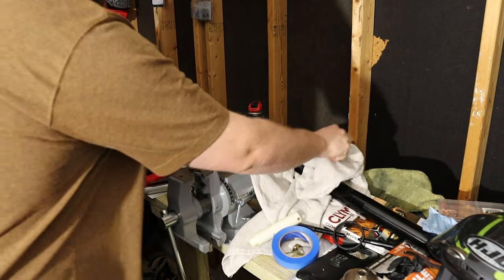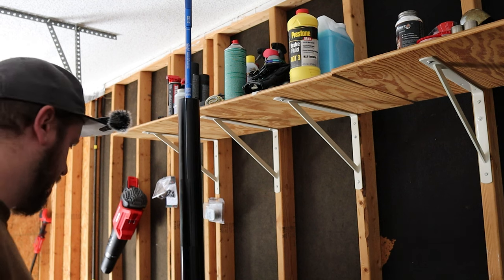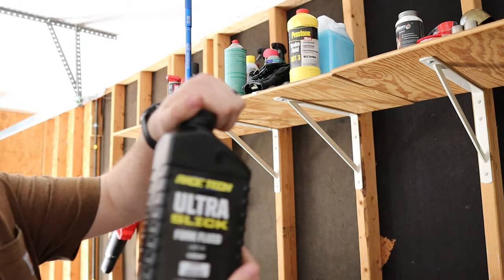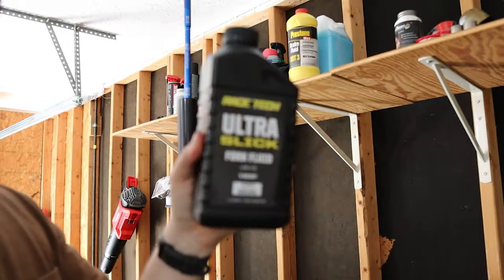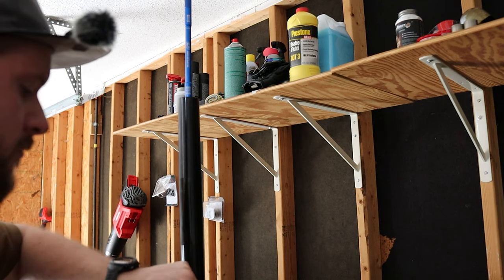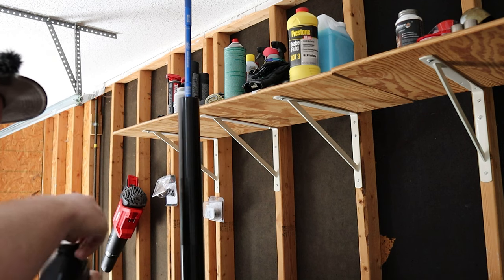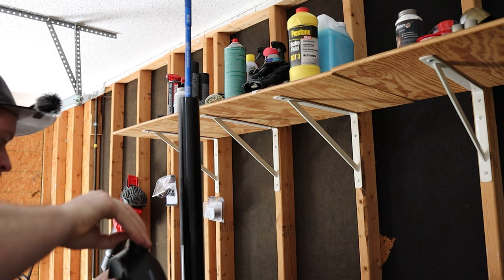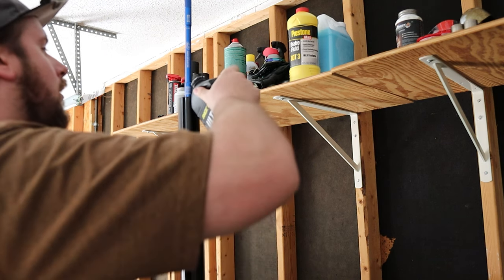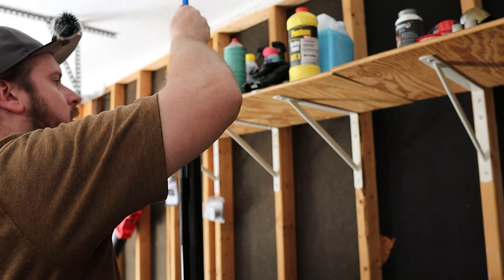Let's set this up so I can actually refill my fork leg. What we have here is Racetech Ultra Slick 5-weight oil, which is what is specified by them for this bike. We're also going to be doing a 100 millimeter air gap, again as specified for this bike. To do the air gap, you want to take out your spring, spacer, all that good stuff, basically just fill it up, set your gap, and then put all that hardware back in. How I will be setting my air gap is with an air gap setter — I'll show you that in a second. But first I'm just going to fill this.